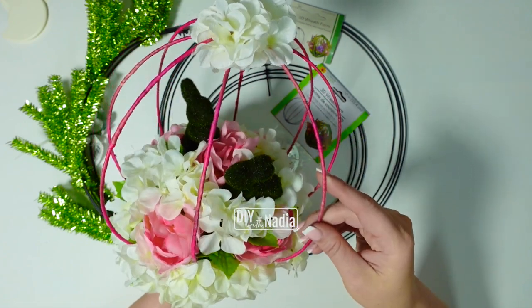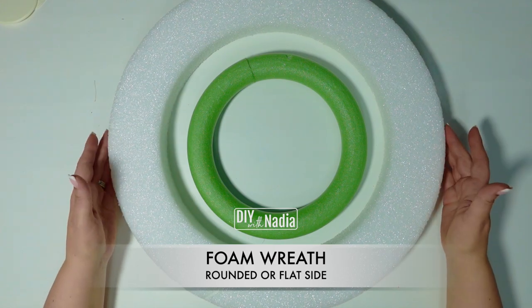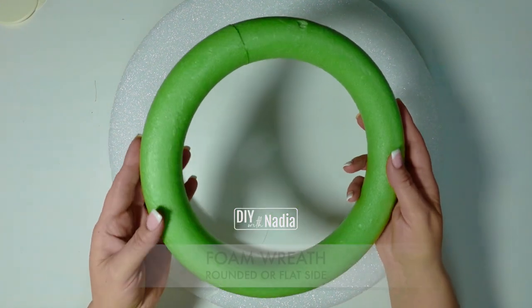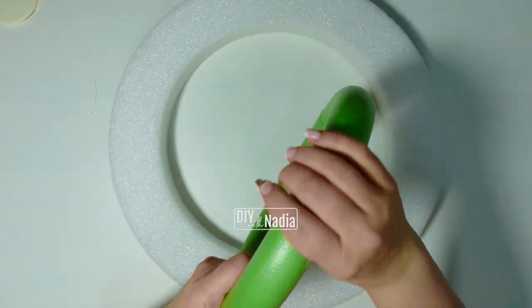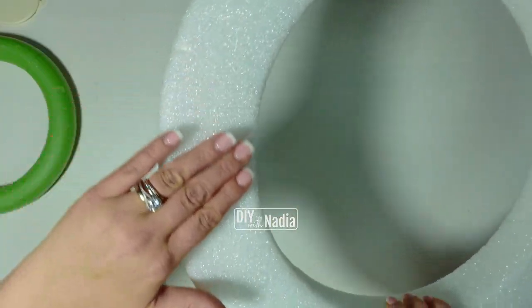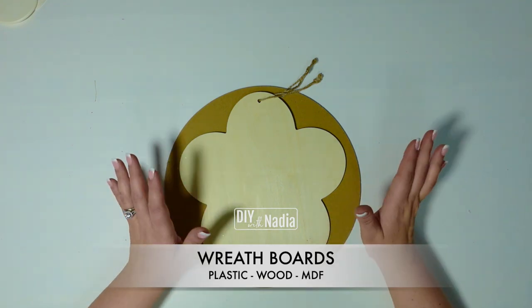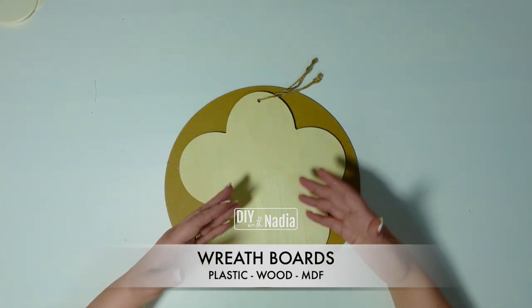Foam rings come in many sizes but they come in two basic shapes. The first one is basically a tube — it's rounded off going all the way around. The second wreath is flat on top and flat on all the sides.